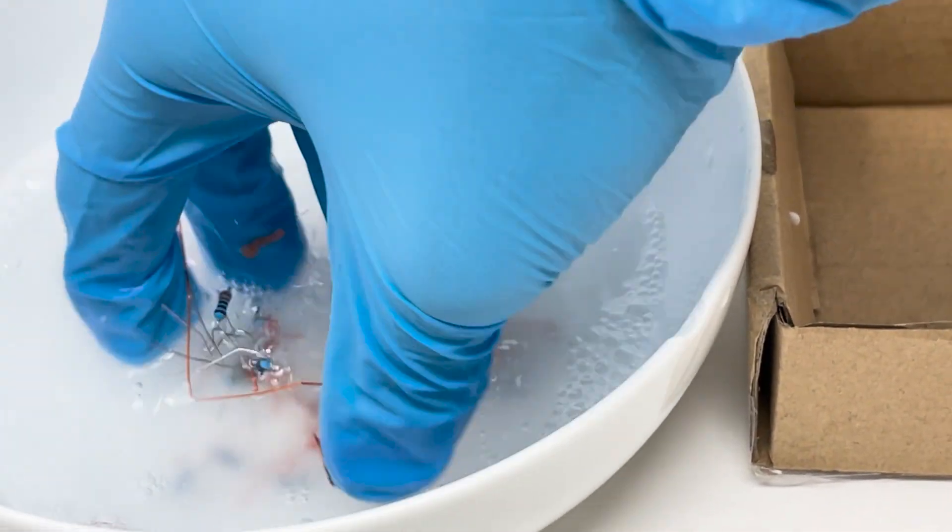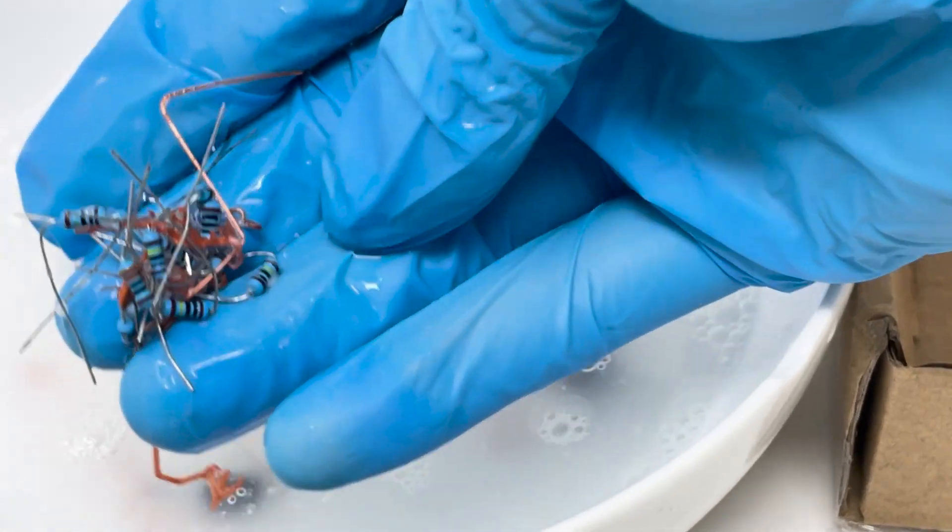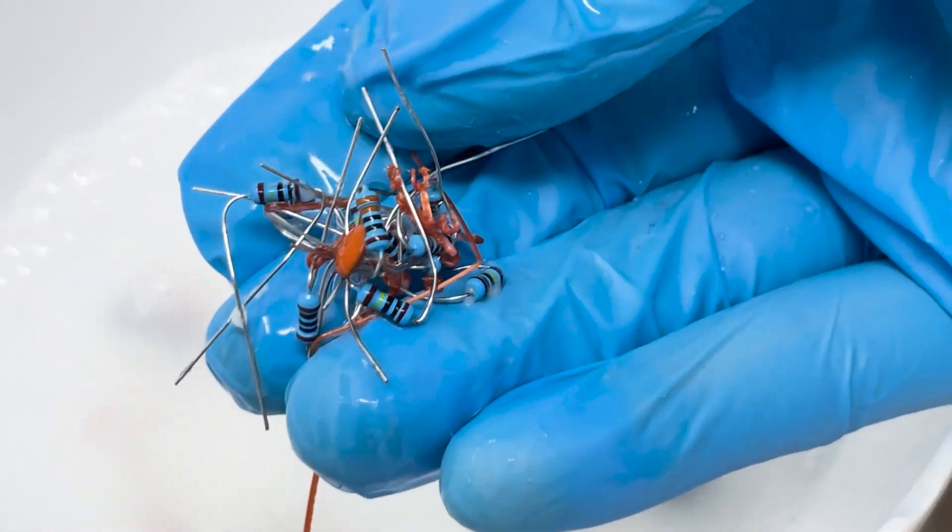The great thing about being water soluble is that it desolders all the electronic components by itself. It prevents toxic waste entering nature and also lets you collect and reuse valuable parts.